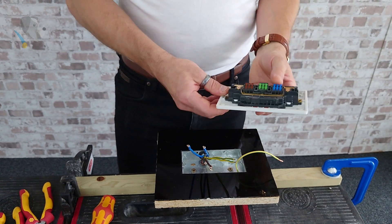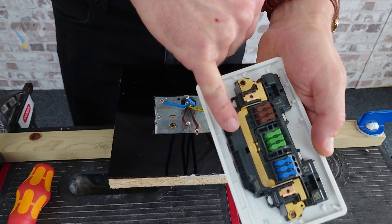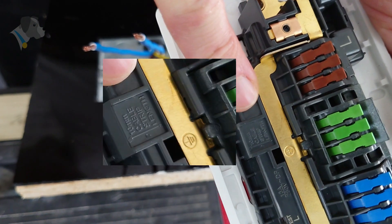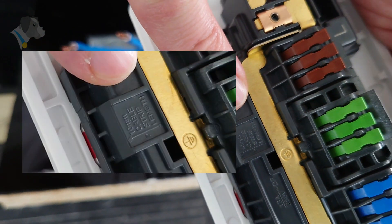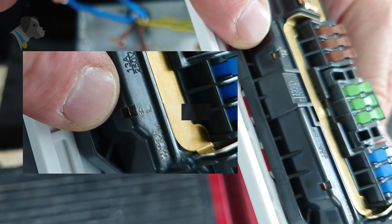I've already stripped the ends off to the recommended 10mm depth — which on the back of the socket itself there is a gauge. And once we're here on the back of the socket, I can show you there is a live and a neutral probe testing point.